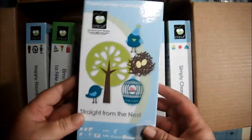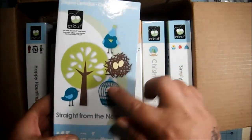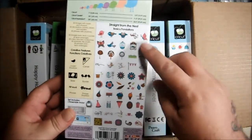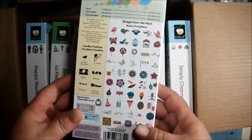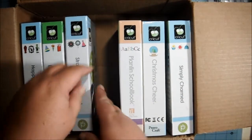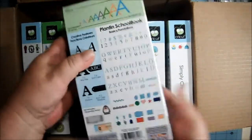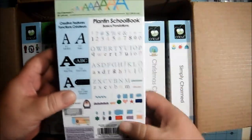Straight from the Nest — very cute. Love the birdcage. And the nest is super cute too. A lot of very nice versatile images. Plant in School Book, which is a font cartridge.